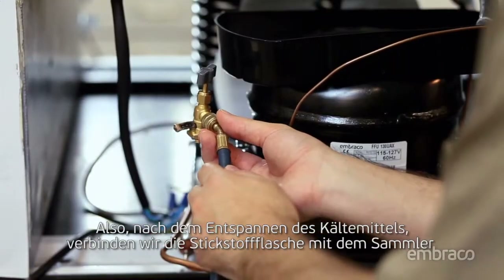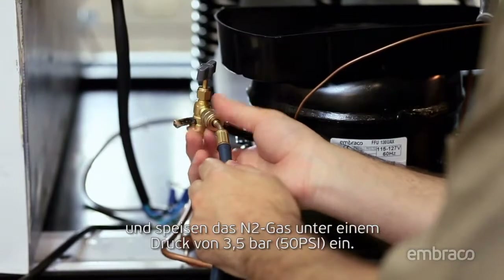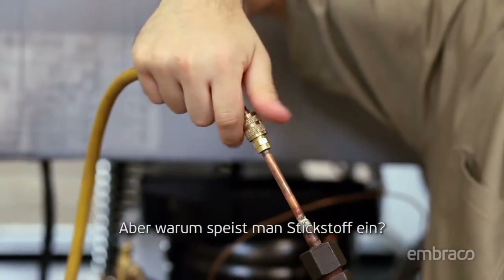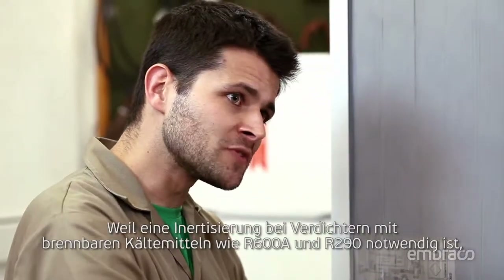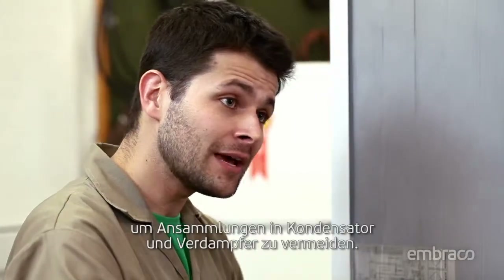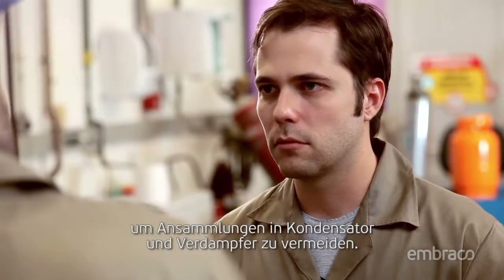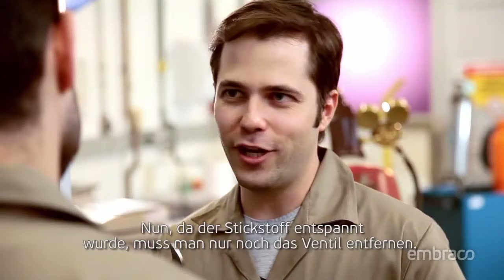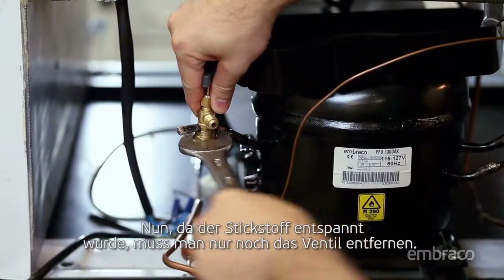After releasing the refrigerant, we'll connect the nitrogen cylinder on the manifold and inject the gas at a pressure of 50 psi. But why inject nitrogen? Because it's necessary in compressors with flammable refrigerants such as R600A and R290 to avoid buildup in the condenser and the evaporator — it's an extra safeguard. Now that the nitrogen has been released, just remove the valve.